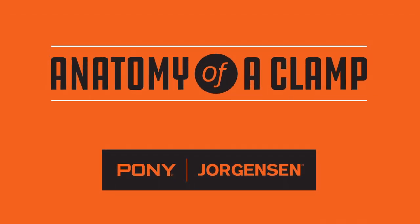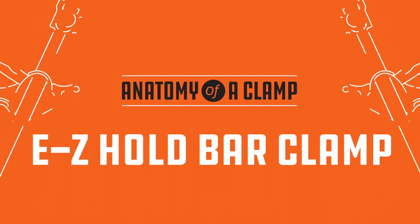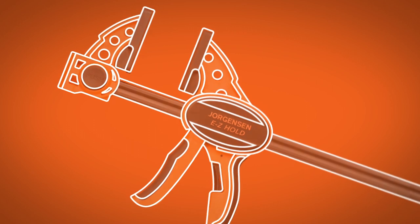Step away from the workbench. It's time for Anatomy of a Clamp. Today we'll be taking a closer look at the one-of-a-kind Jorgensen Easy Hold Bar Clamp.